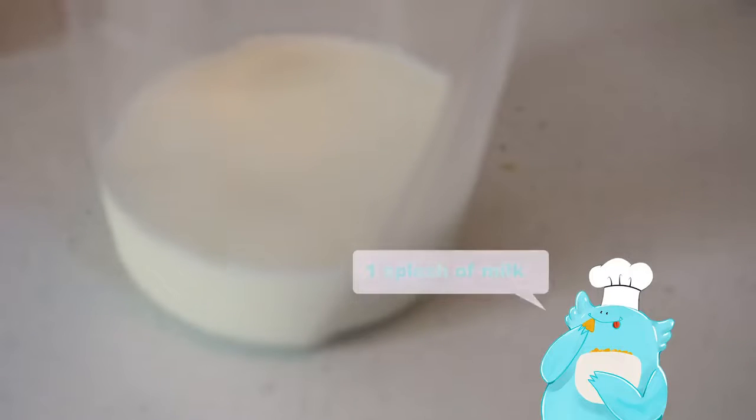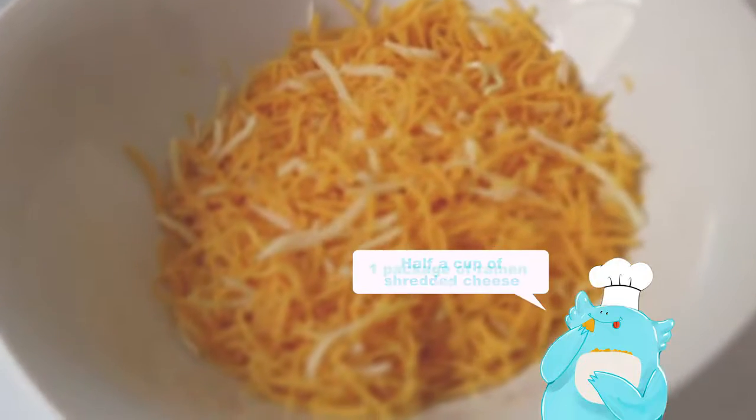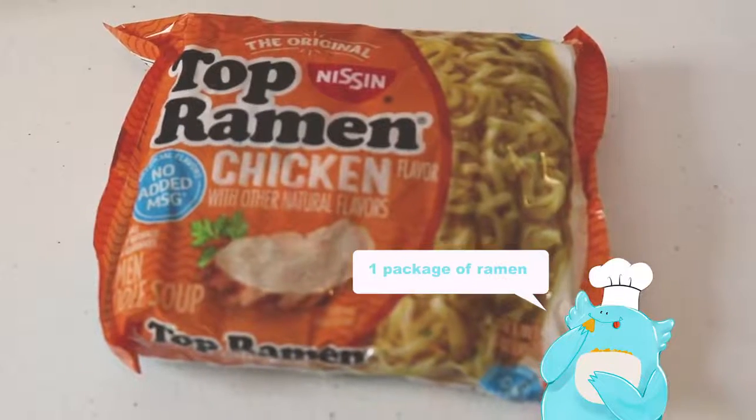What you'll need: one splash of milk, half a cup of shredded cheese, one package of ramen — no seasoning packet.